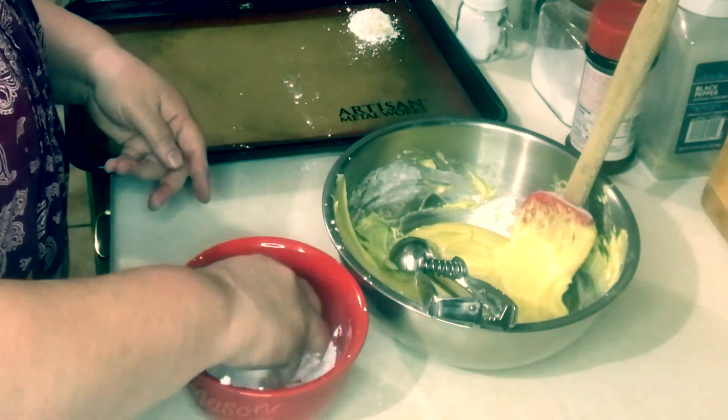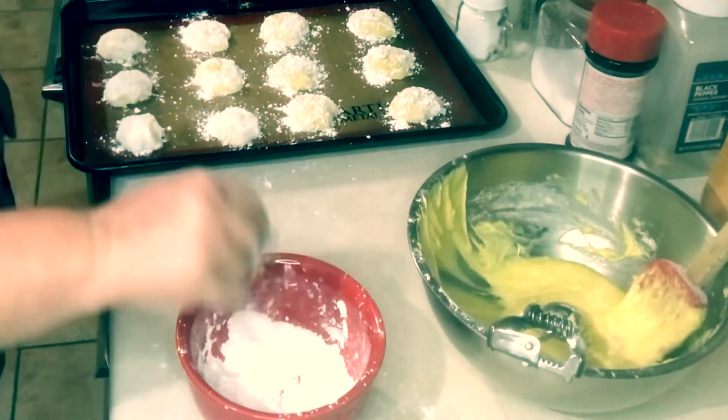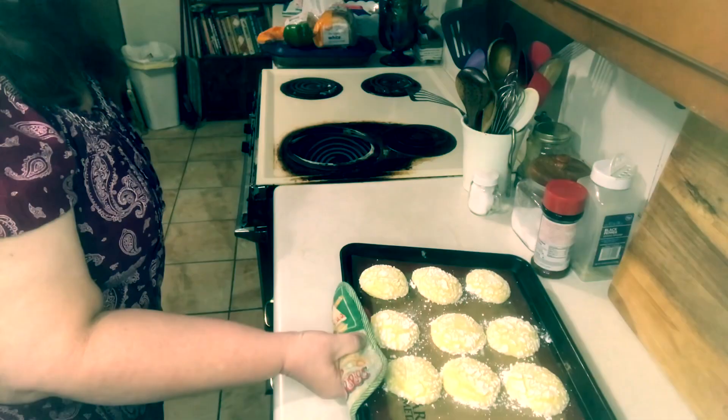Once you get your cookies down you want to bake them. It said for about eight minutes, but not to over-bake — they shouldn't be brown on top. It only took mine six minutes.